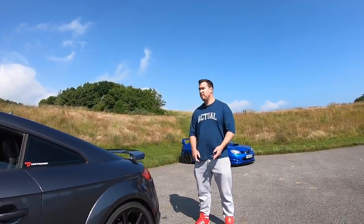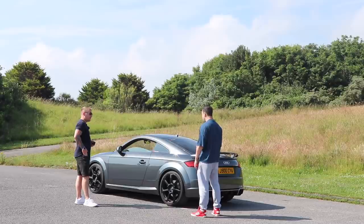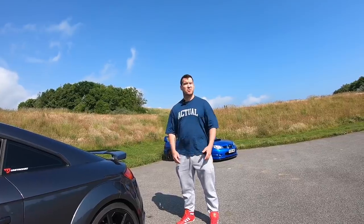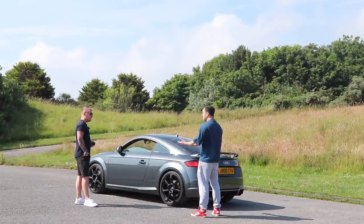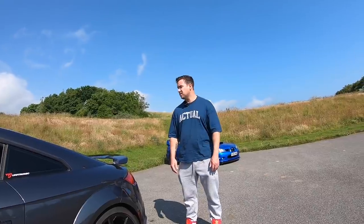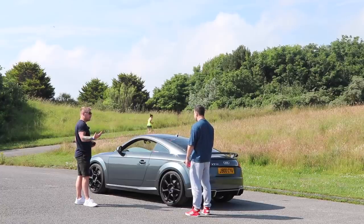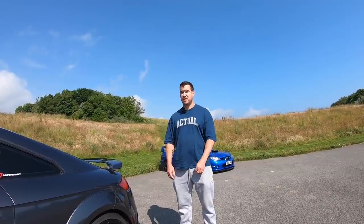Did you build it yourself? Yeah, everything I've done on it myself — the mapping, all the bolt-on bits. The only thing I didn't do was put the decat on because I don't have a garage. You have to drop the subframe, so I took it down to Awesome GTI and they put the decat on.